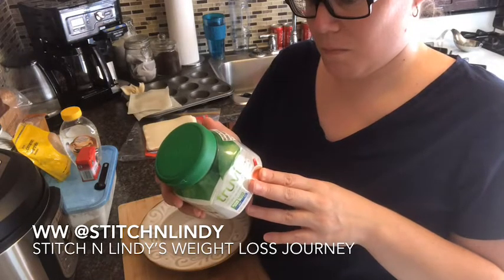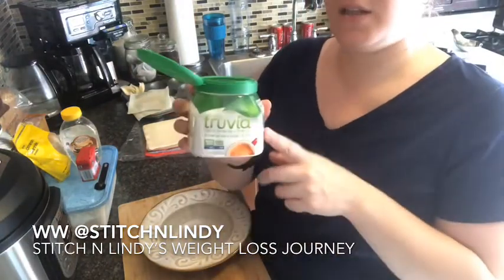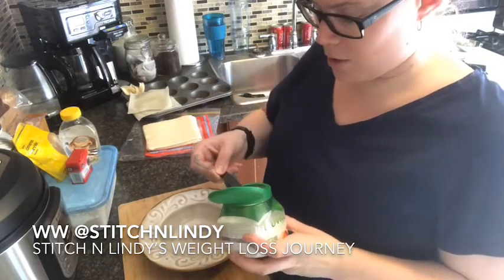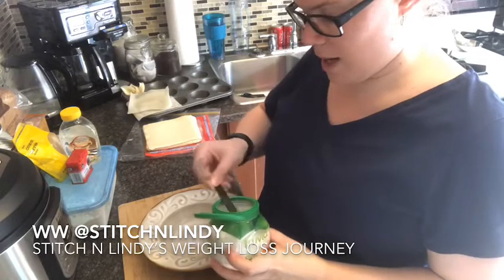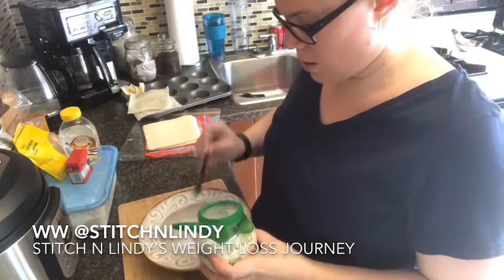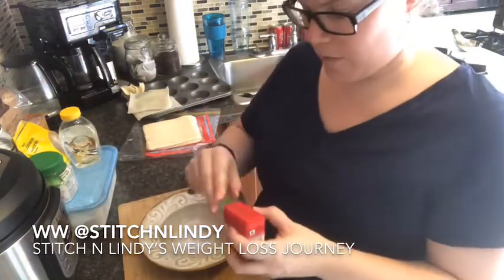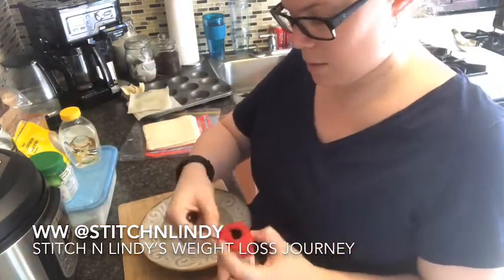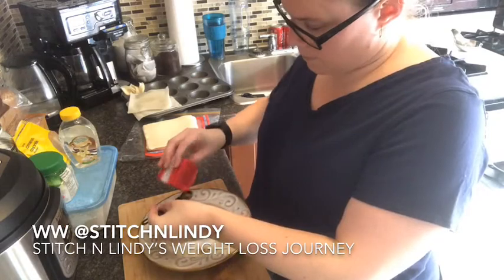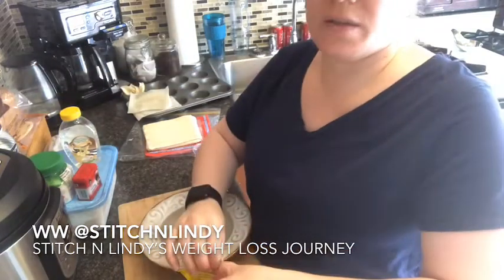You're using two and a half teaspoons of Truvia — or whichever sweetener you prefer. Then you're going to add half a teaspoon of nutmeg and one teaspoon of cinnamon.